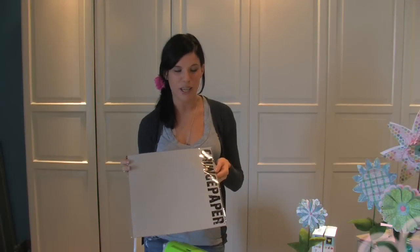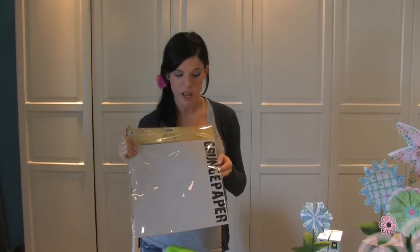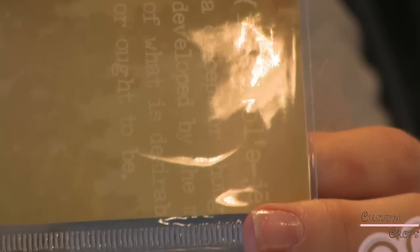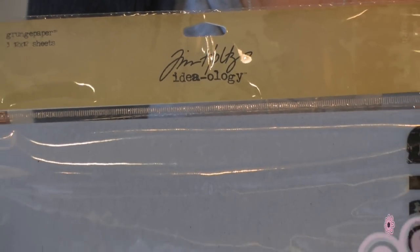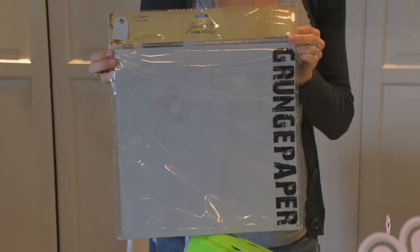The first process to making our leaves is using Tim Holtz's new grunge paper. I have to say this is for me the most exciting product that we have gotten this year from the show. It is amazing in so many ways. The texture of it is so flexible — it is really thin, about the same thickness as card stock I would say.